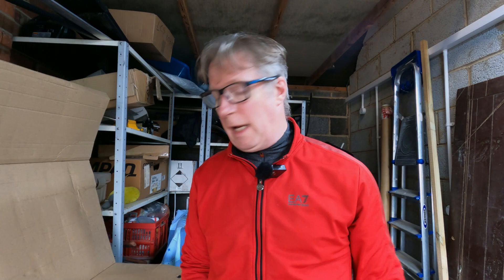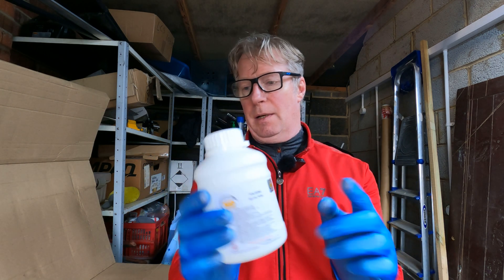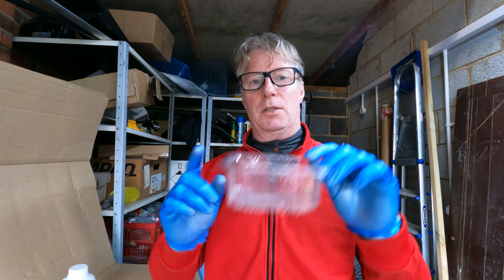I'm in my garage and I'm going to put my respirator on. I've got my protective gloves on already. This toluene is pretty nasty stuff apparently, so I'm wearing an approved respirator to make sure I don't inhale the fumes.